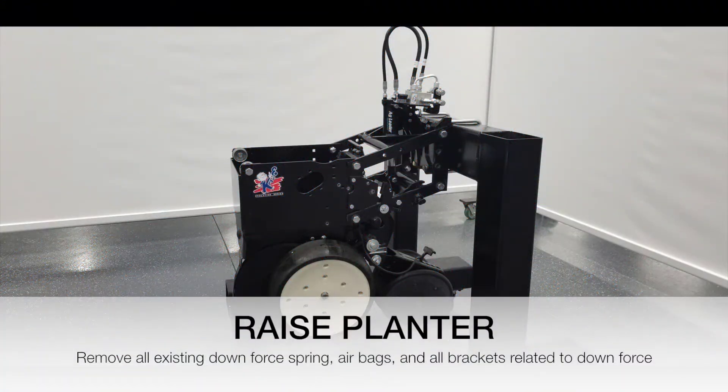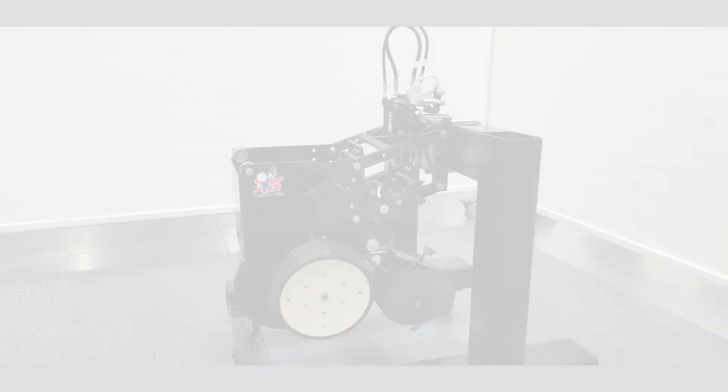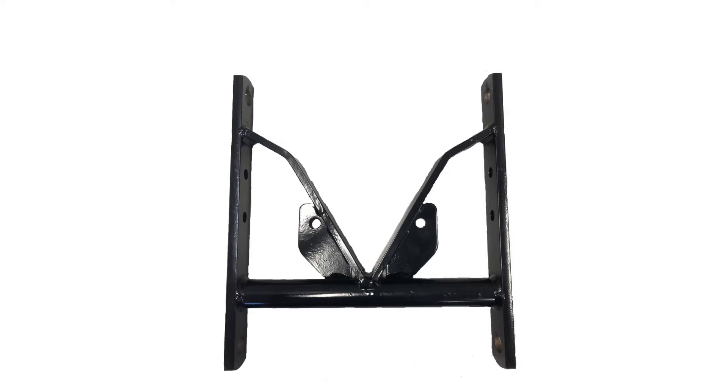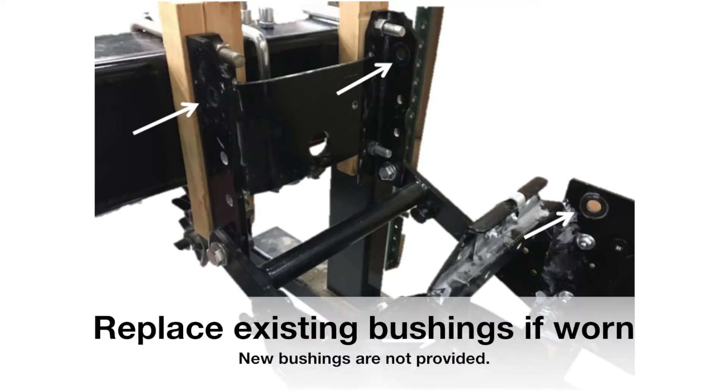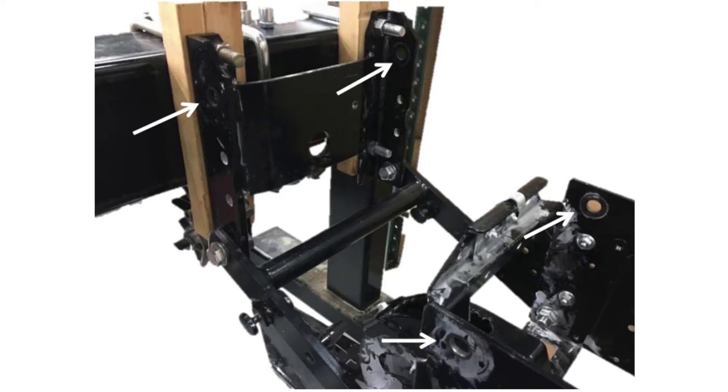Raise the planter enough that the row units are resting on lower stops. Remove existing downforce springs or airbags and all brackets related to downforce from each row unit, including airbag brackets. Remove existing upper parallel arms by unfastening the four hex bolts on each corner. Replace existing bushings if worn. New bushings are not provided. It is important to support the front of the row unit to prevent unintended motion during upper parallel arm removal.